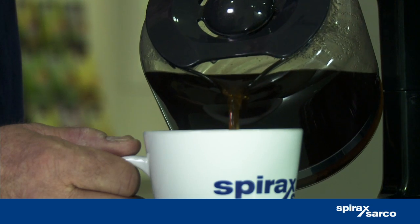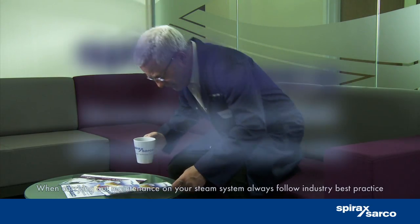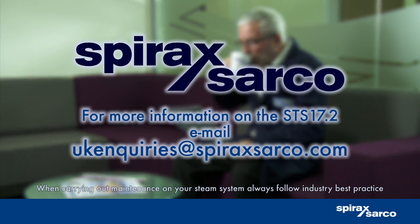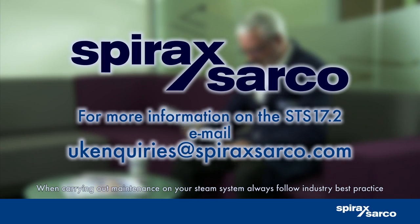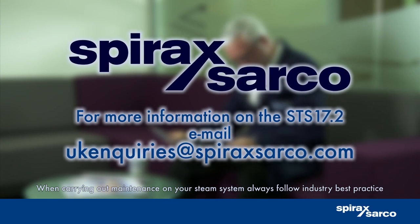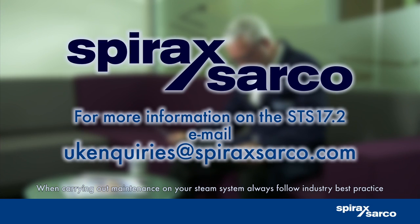Enjoy your cup of coffee. For more information on the STS 17.2, email ukinquiries@spiraxsarco.com.